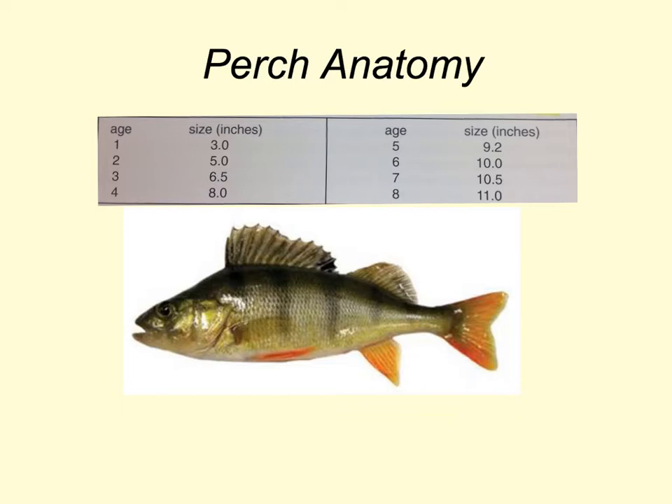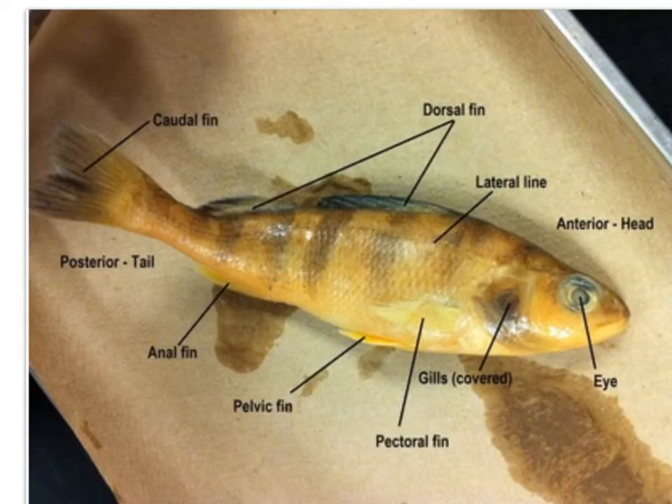Here we have a guideline chart to help guide you on the age of your fish. The perch, like all other vertebrates, has a body plan of a head, trunk, and tail. This caudal tail fin area is homocercal, meaning that the upper and lower lobes are relatively the same size. This is in contrast to sharks that have a heterocercal tail, meaning that one of the lobes is larger than the other.